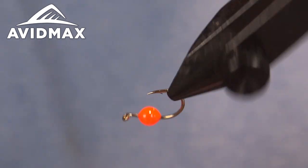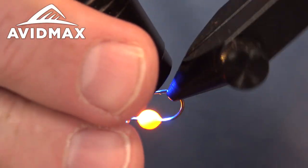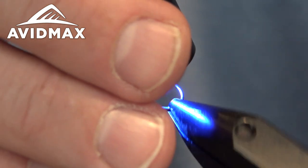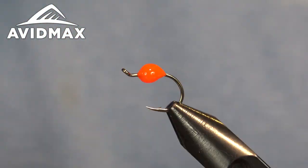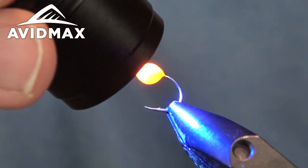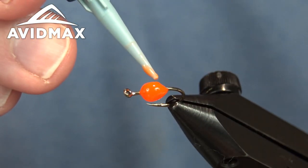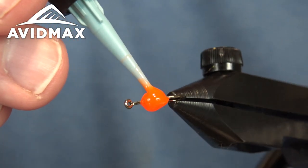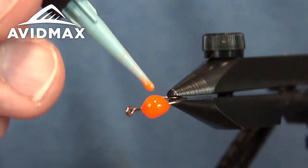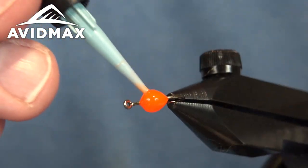You definitely want a rotary vise for this — helps keep that round shape as you go. Not that it has to be perfect; eggs are soft and squishy so they're not always round. Just building up to about a four or six mil overall, something that you can play with and match not the hatch but the eggs that might be in your water system.